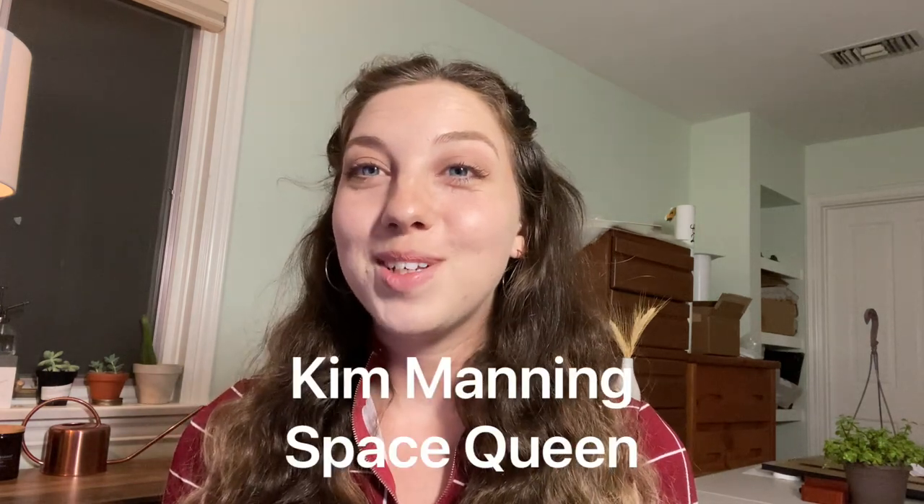Another artistic skater is Kim Manning Space Queen, who is a badass - so entertaining to watch, so informative. I don't know how she packs so much information into 30 seconds. She's another really helpful account for any kind of skating. She's an artistic skater but I have learned so much from her as just a regular Jane in skating.